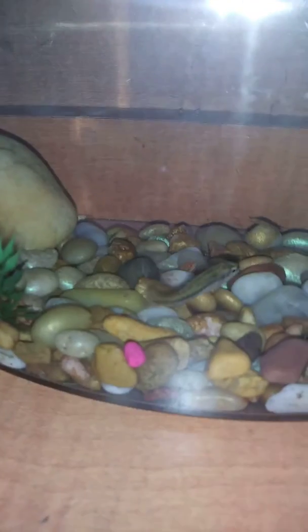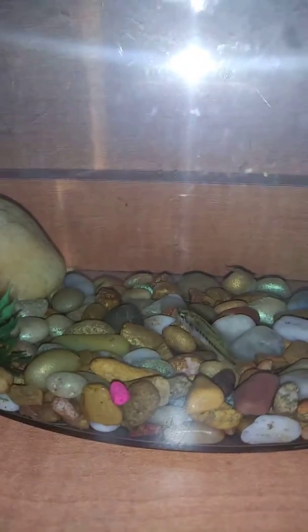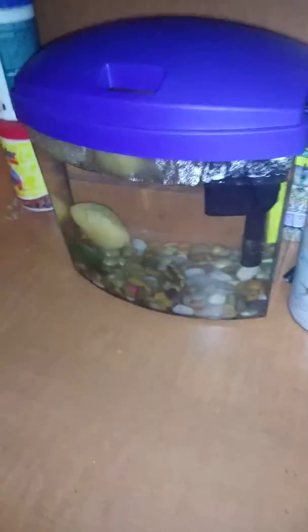He is doing fine now. It does not look like he is having any bleeding from the cut gill. He is just swimming around, doing just fine. I'm very happy about this, that he is doing fine.